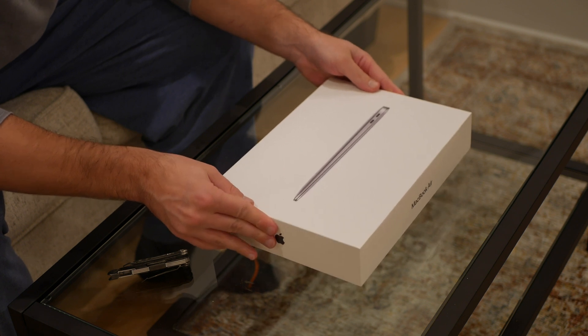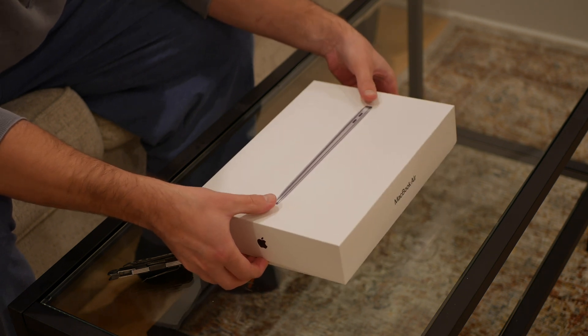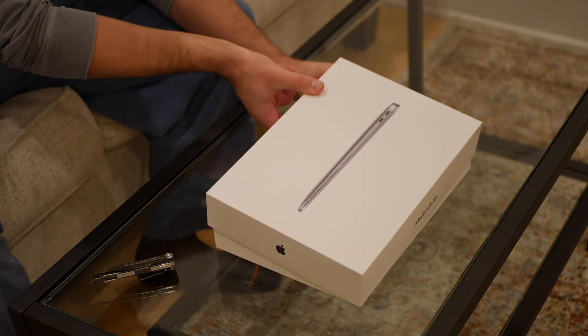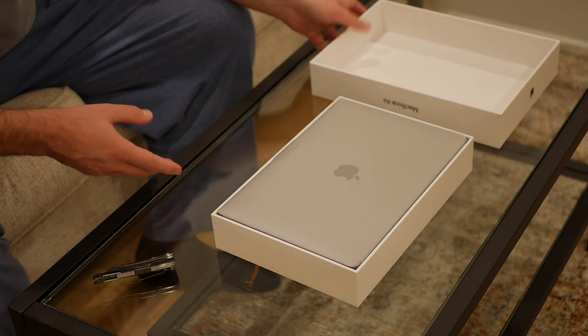So I'm just opening it up now for the first time. Just initially having a little trouble pulling it off there. I finally got it open. And we can see here, there's the Mac — it's 13.3 inch, I believe.